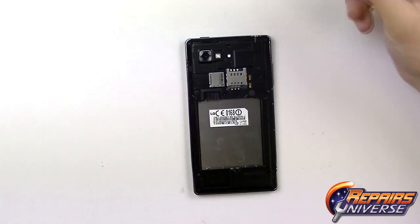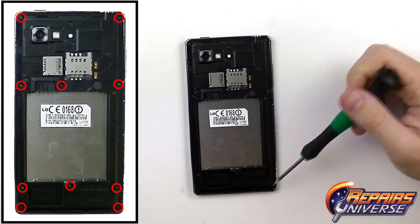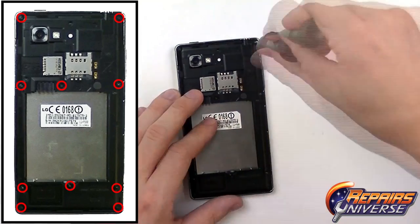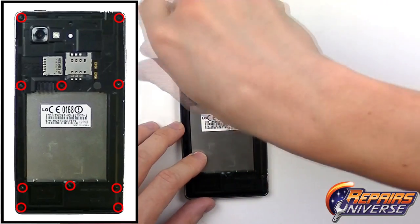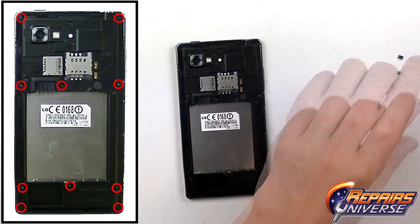Using our small Phillips screwdriver, remove the 10 small Phillips screws located in the diagram. All these screws will be the same size so you don't have to worry about mixing them up — just throw them in a pile and make sure you label them for the back housing.